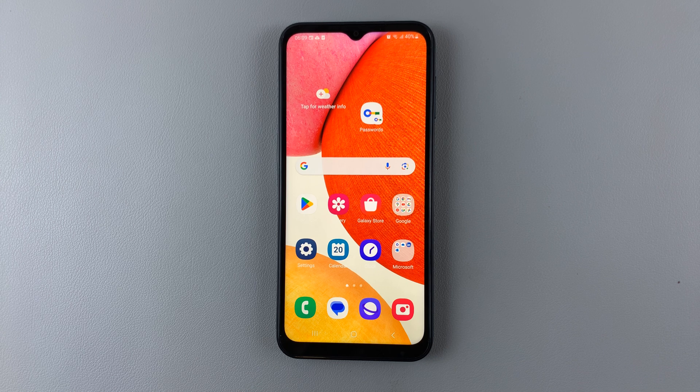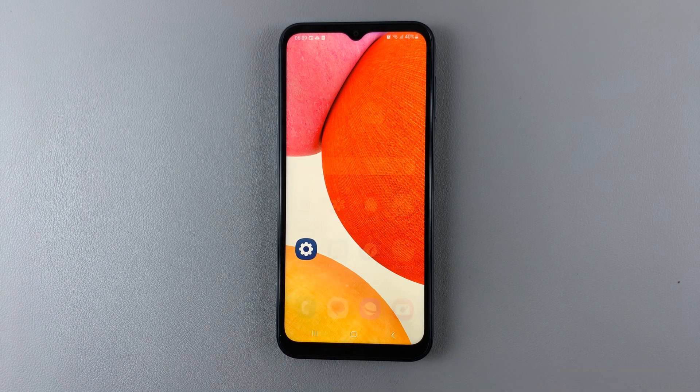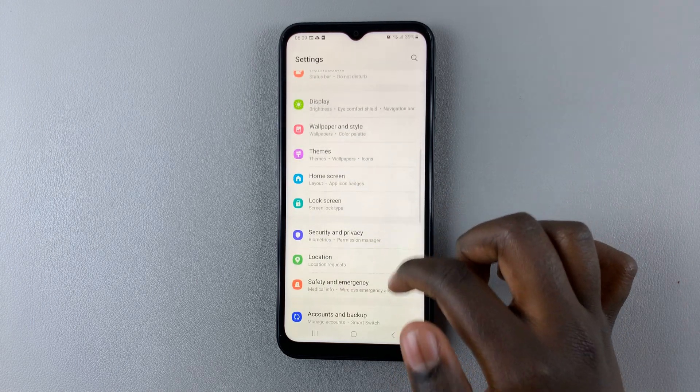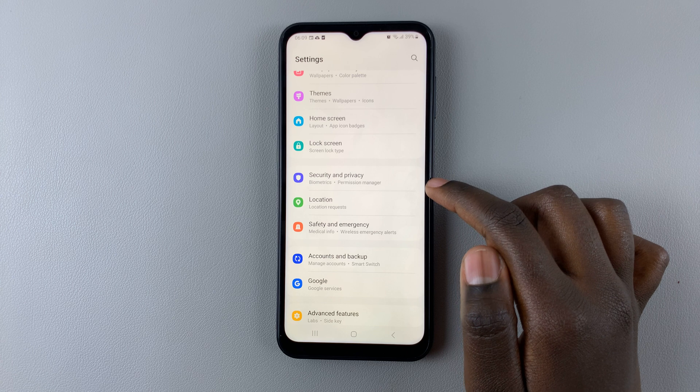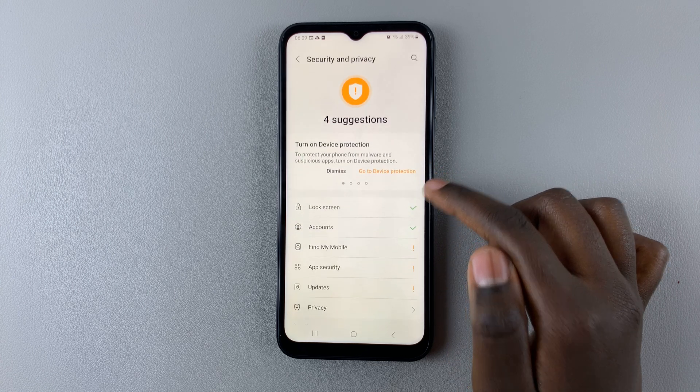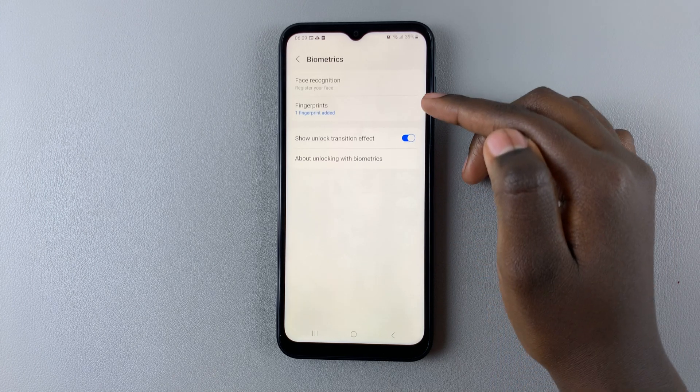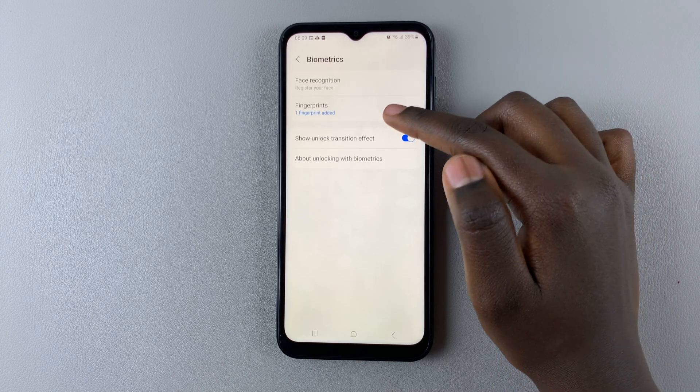In today's video I'll be showing you how to add another fingerprint to your Samsung Galaxy A14. First, open Settings and scroll down until you find Security and Privacy, then select Biometrics, and here you can tap on Fingerprints.